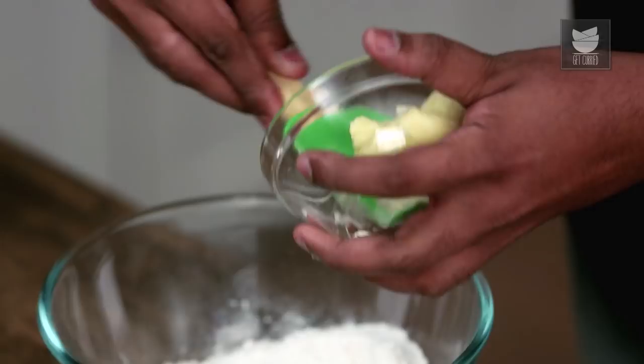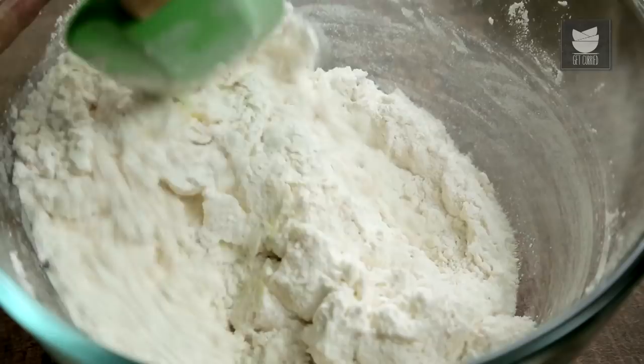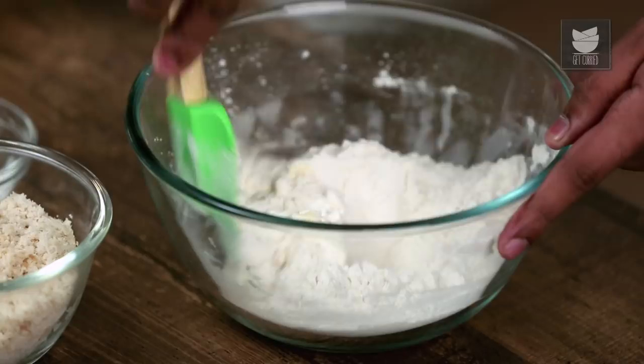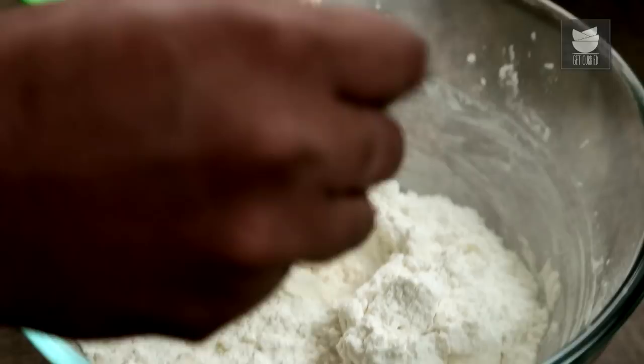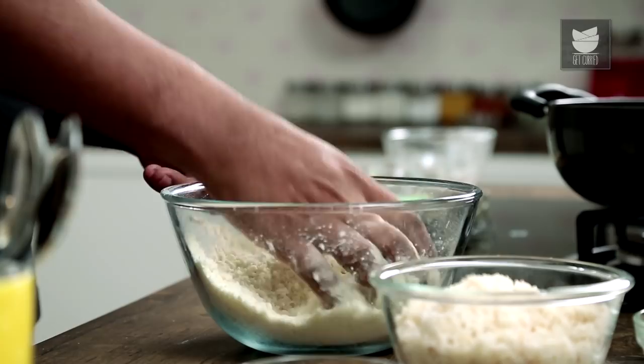For the Treacle Tart, the first thing is to get that tart base correct. You've seen a lot of recipes that call for cold ingredients, but this one I'm making absolutely quick and easy. I've taken Refined Flour and I'm adding in Soft Butter. The texture and consistency of Refined Flour and Butter needs to be like breadcrumbs, like how we usually do for tarts — and that is done best using fingers.